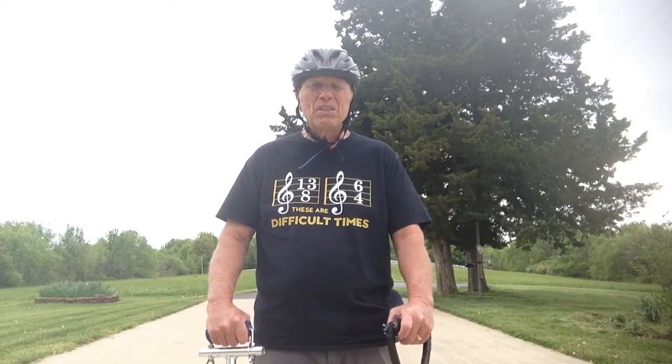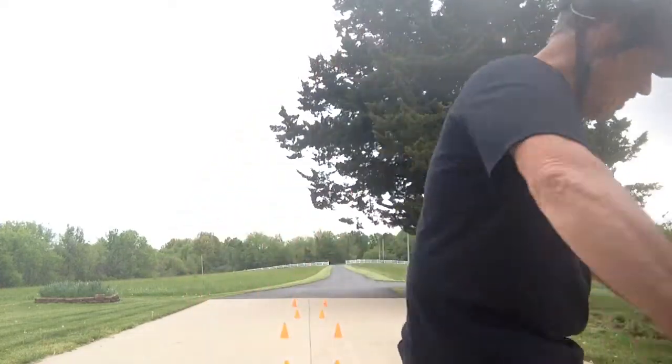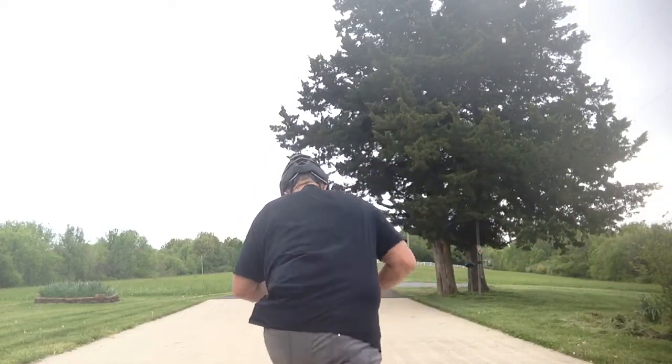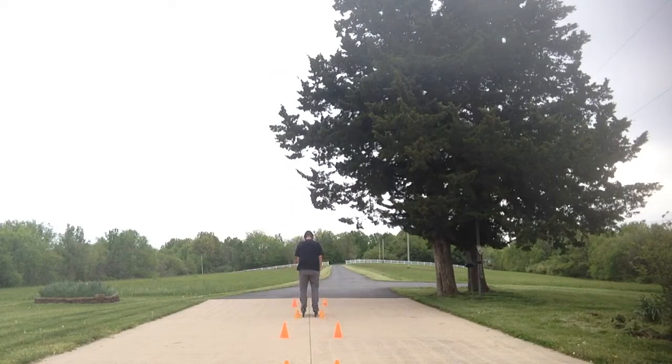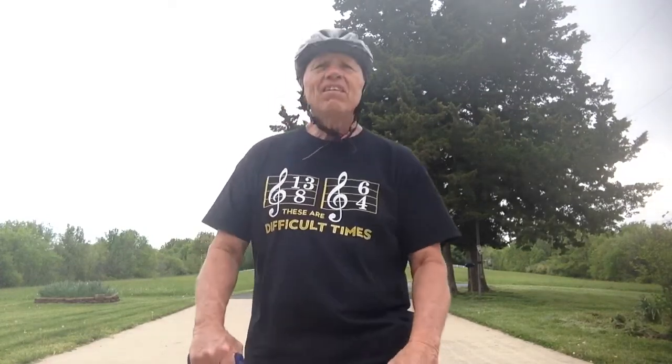And it looks real simple, but you wouldn't believe how many takes I've done to try and get this right. Here goes nothing. Finally.